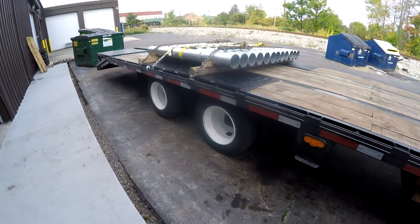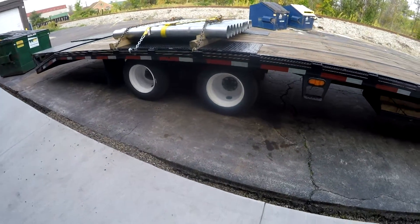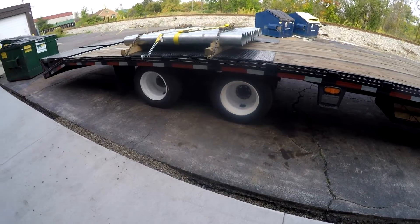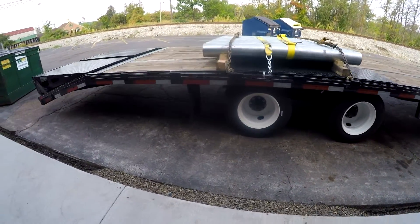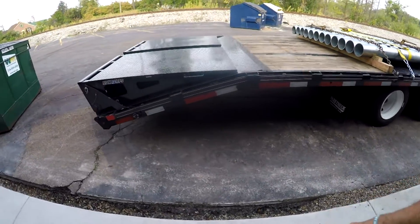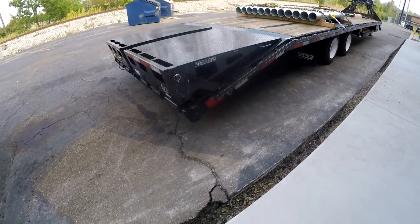At one point I wasn't even sure I was going to make it back with the trailer, but I babied it up the hills and came back. I ended up getting a new dual disc clutch and put it in the truck — that's part of what this shop update is going to cover.